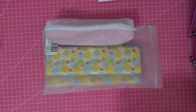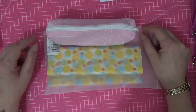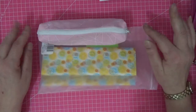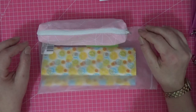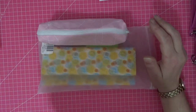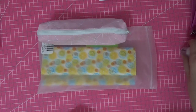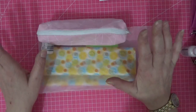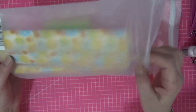Hi everyone, welcome back to the channel! It's Saturday night and I'm getting ready to head off for my holidays. I thought I'd show you what I've packed — I know it's not overly exciting, but it's a video for while I'm away. We can go through what I thought were my essentials that had to come with me. Let's do boring first.